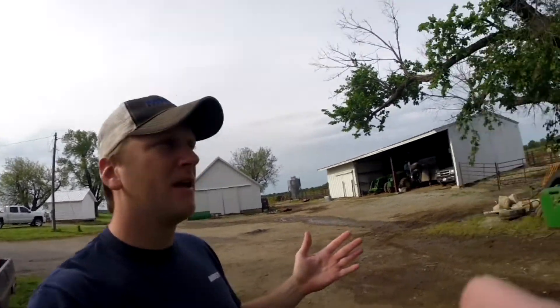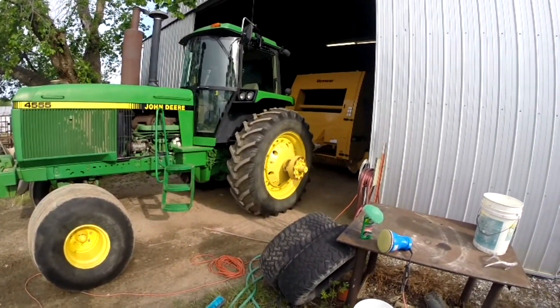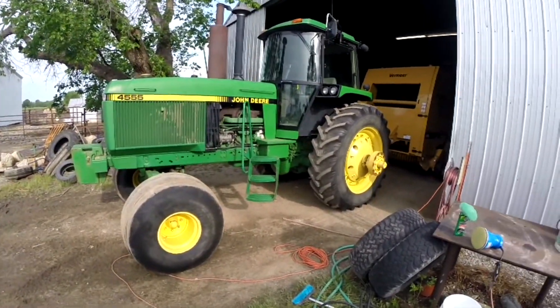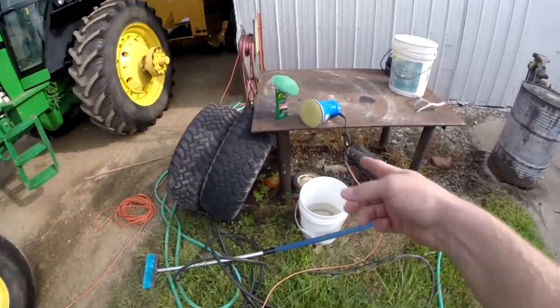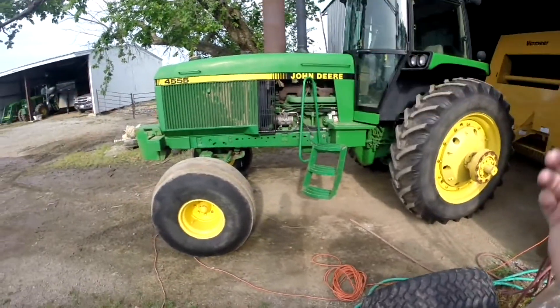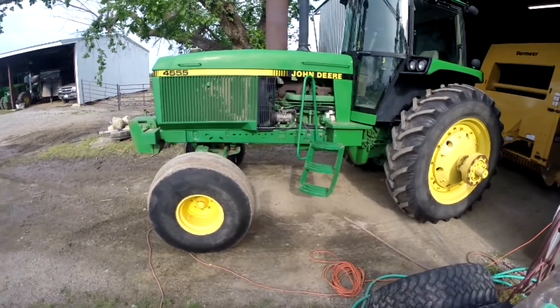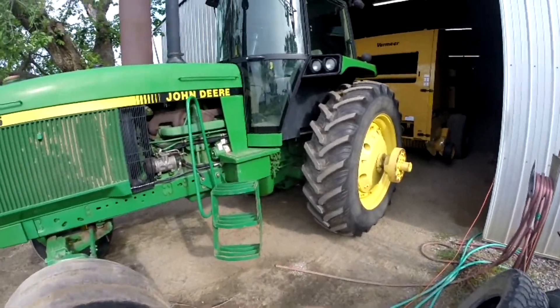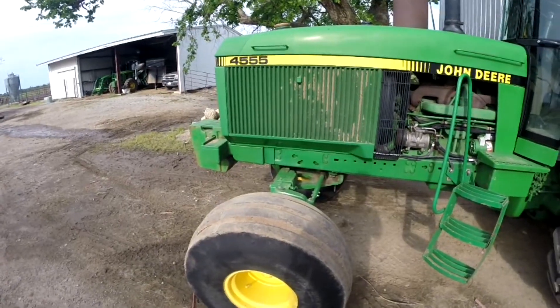So today we'll just start with what I'm doing now. Right now I am trying to get our baling rig all detailed and cleaned up and ready to go. Yesterday I didn't get any footage of it, but we got it all washed up clean. Right now I'm going through and I'm gonna get this tractor waxed up — it hasn't been waxed in probably ten years. You get older, you get busy, life happens, and it just doesn't happen. So we're gonna get this thing all cleaned up.